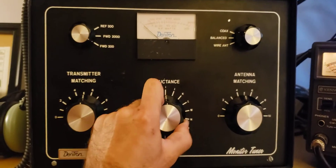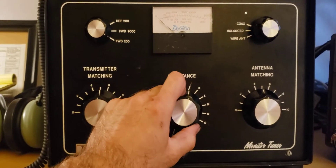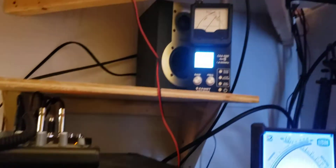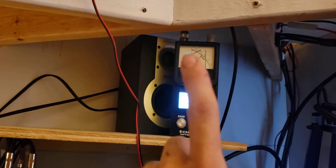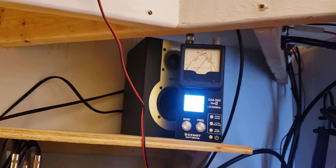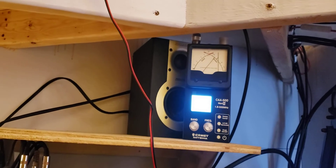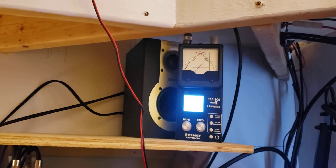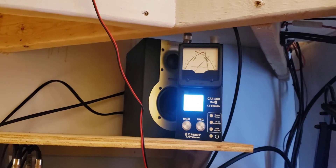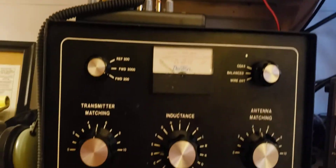You can hear how heavy the click on this inductor is — it's very well built. As we turn the inductor, watch the right needle, which will become the left needle, and we want to look for a dip. All of a sudden we'll get around here and you'll see that needle drop. There it is — we're at letter D for our dip.